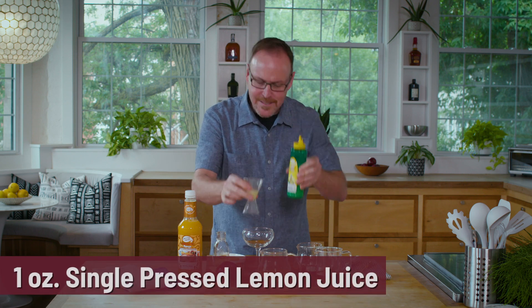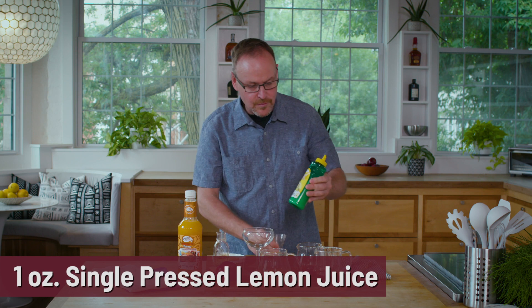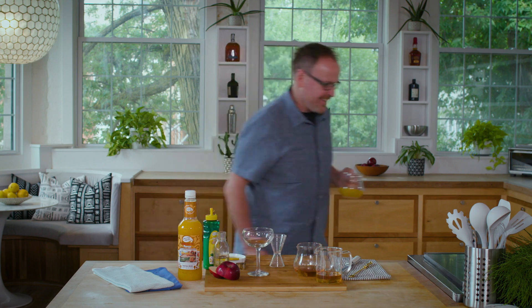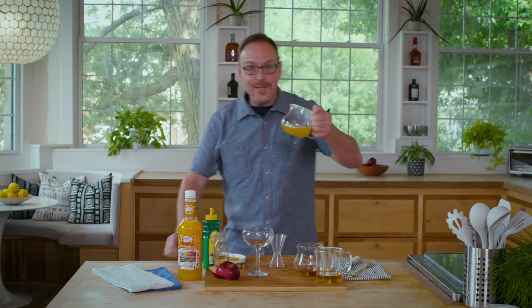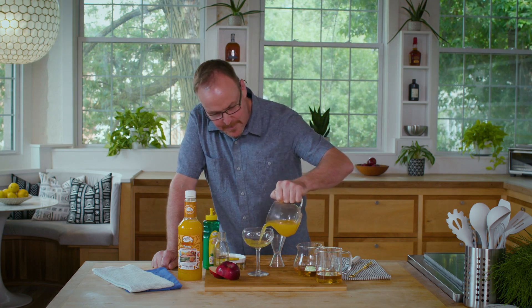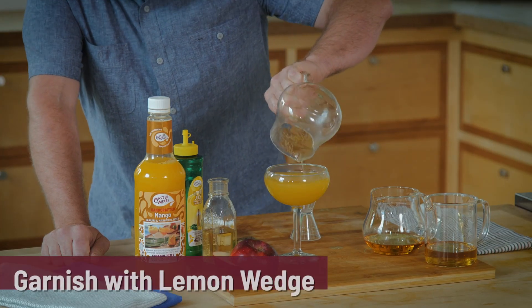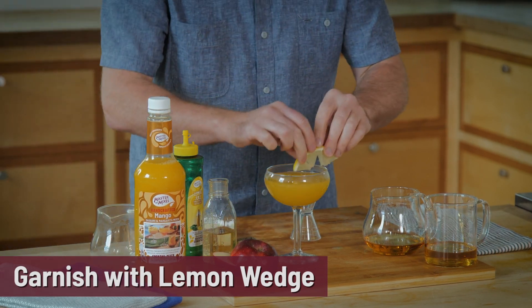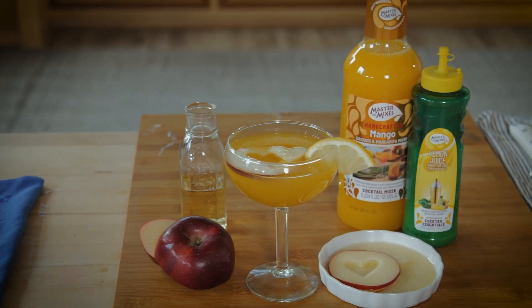To make the apple juice a little more cidery, I'm adding some Master of Mixes lemon juice — a single pressing of lemon juice from California lemons, sliced open and pressed just once, never concentrated. Let's get this into the microwave to heat it up. After about a minute and a half of heating, there is the hot mango cider, garnished with a fresh lemon on the edge. This is cocktail number four of our hot cocktails.